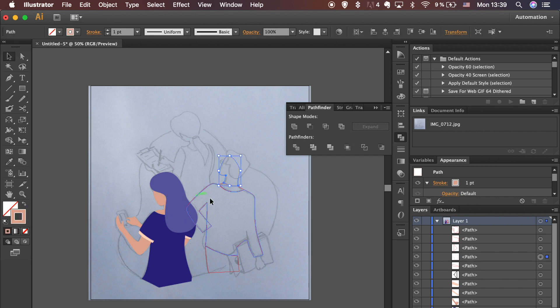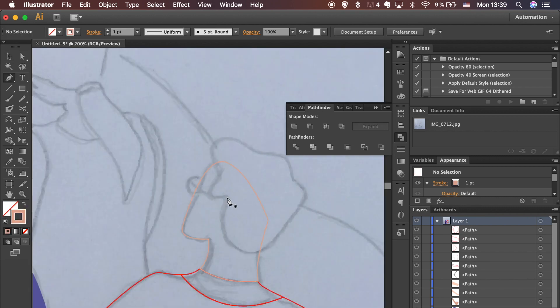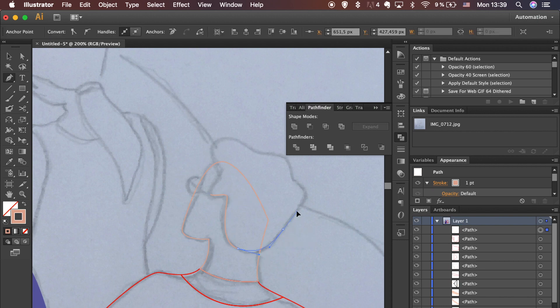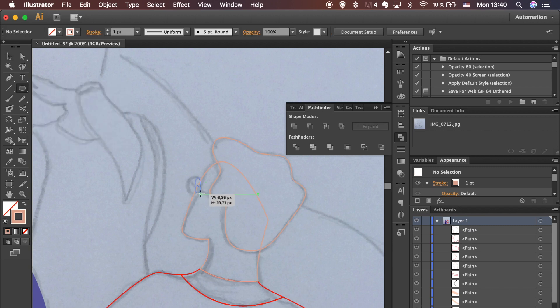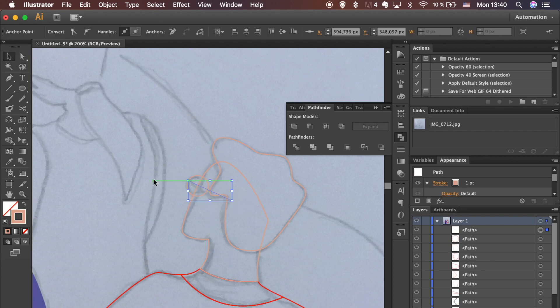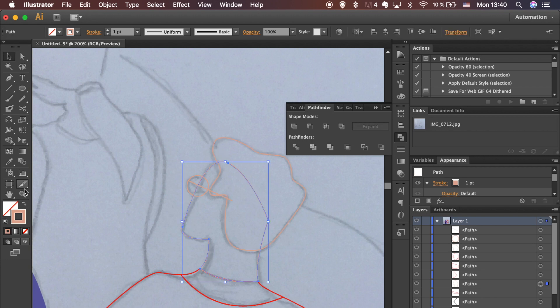Change it to stroke again, as we still need to draw glasses here. Use the Ellipse tool for the glasses. Hold the Alt and Shift keys while dragging to create a perfect circle. That's it — we can come back to adding full colors.